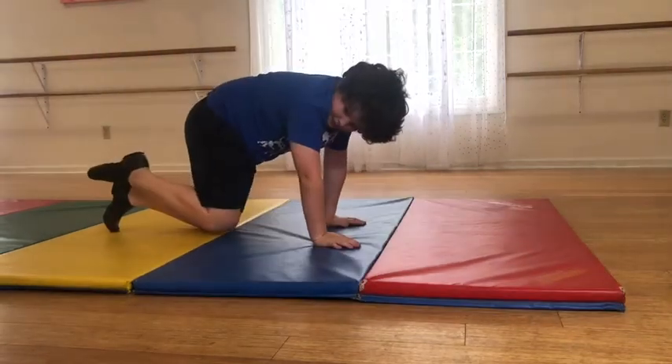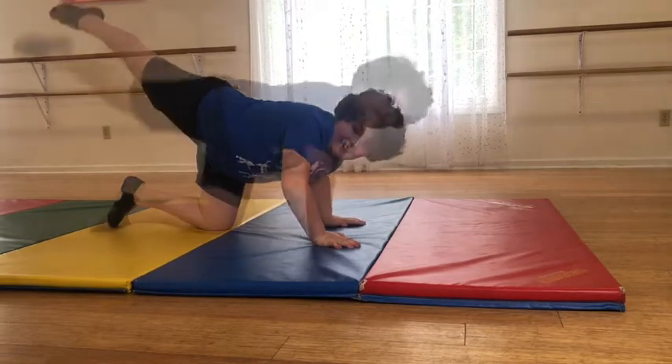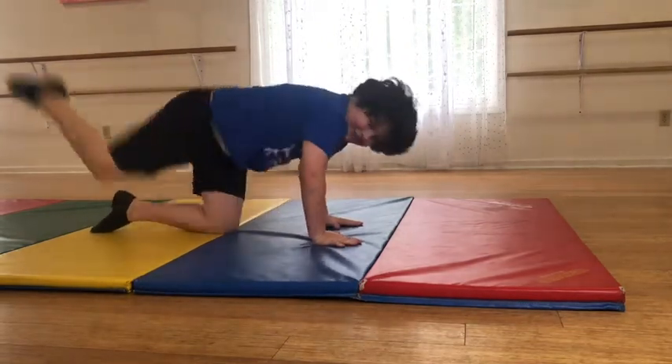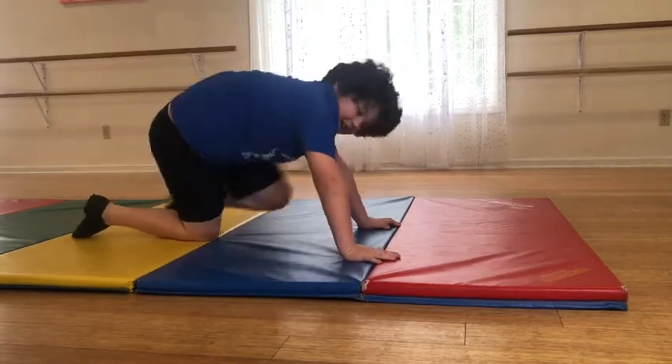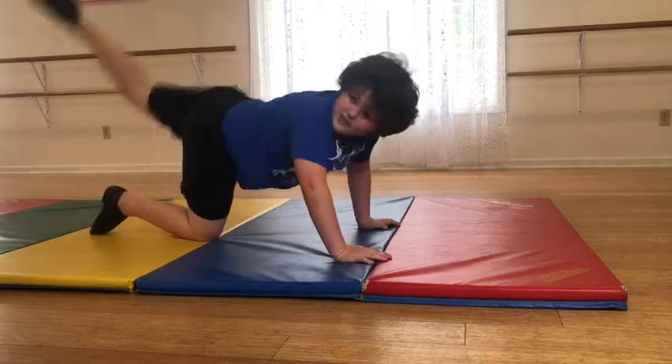Lift this knee, and you're going to kick straight back. Yes, good, good, do two more. Kick, kick. Oh, those have gotten so much better.